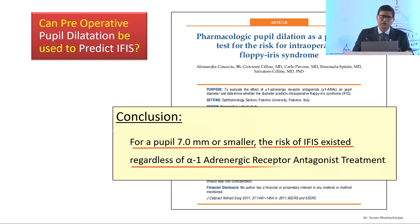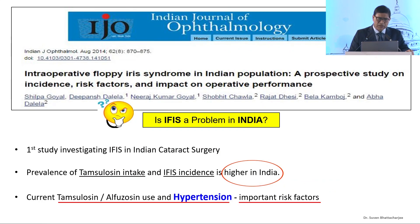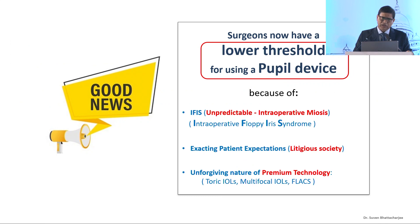Can we diagnose IFES in advance, pre-op, by pupil size? Unfortunately, no. A pupil size of 7mm or smaller, even without history of alpha blockers, can lead to IFES. In India the incidence is much higher, and hypertension has been found to be a big risk factor for IFES. Fortunately, surgeons have reduced their threshold for using a device because of the unpredictability of IFES, exacting patient expectations, and the unforgiving nature of premium technology.